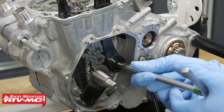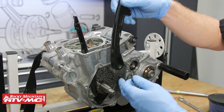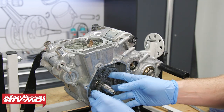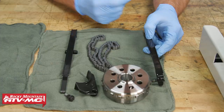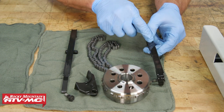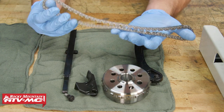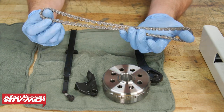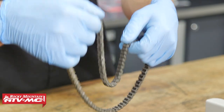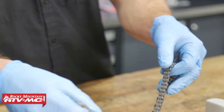Next we're going to remove the cam chain guides and our cam chain. You want to inspect the chain guides for any visible damage to them or any grooves that are worn into them. These ones are looking pretty good, and you want to inspect the cam chain and look at all the individual links and make sure none are cracked or broken. One of the main things to check is if you rotate the chain like this, you don't want anything to bind up. If it does, then you're going to want to replace it.